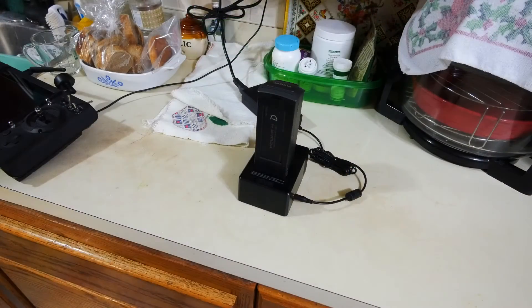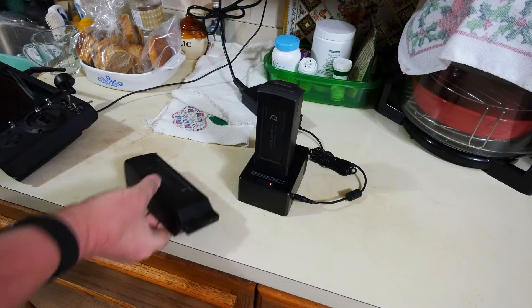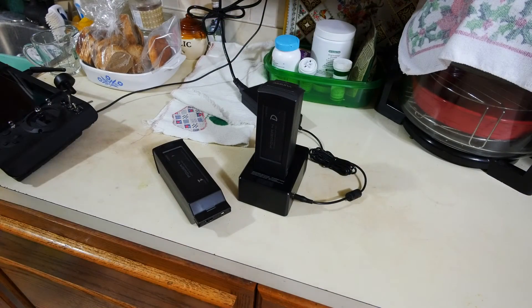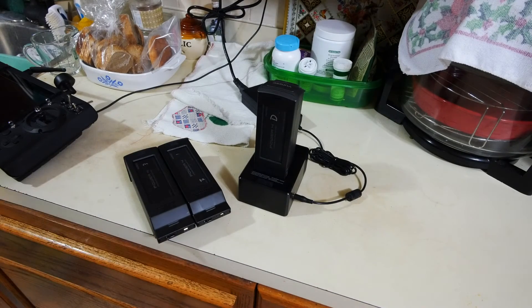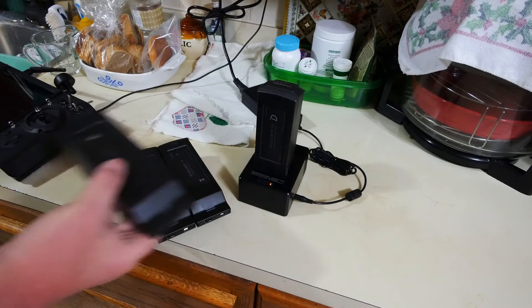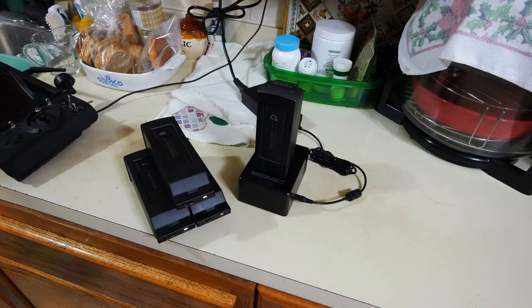Second, don't charge the battery and let it sit for a week or two. Leaving your battery with a full charge for extended periods will ultimately reduce the amount of charge it can hold. Charge the battery right before you plan to use it, hopefully within 24 hours.